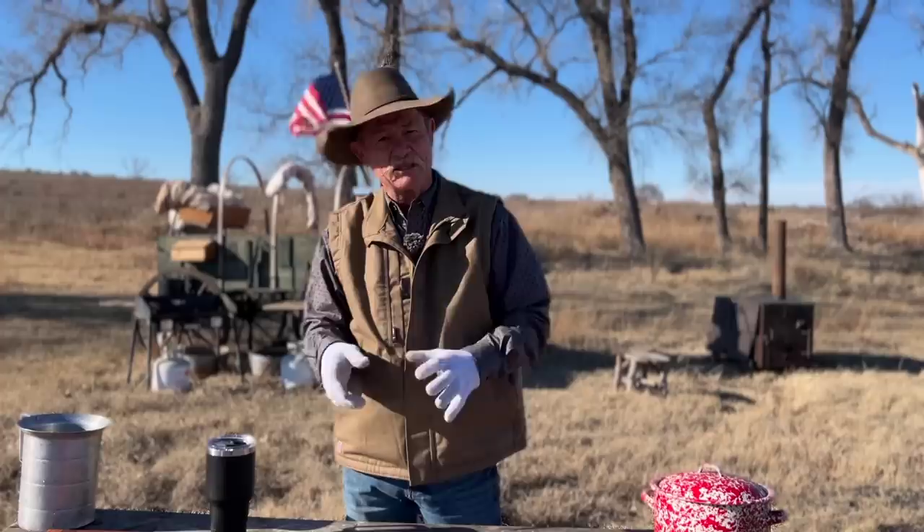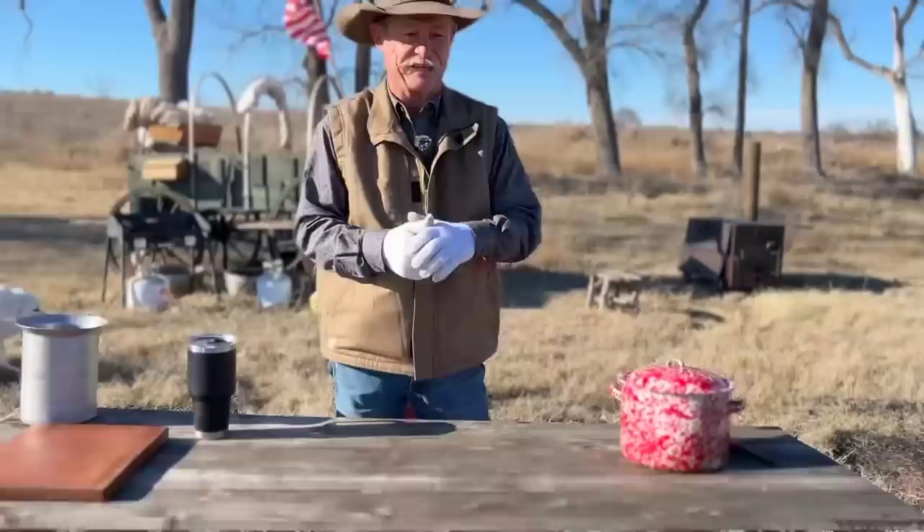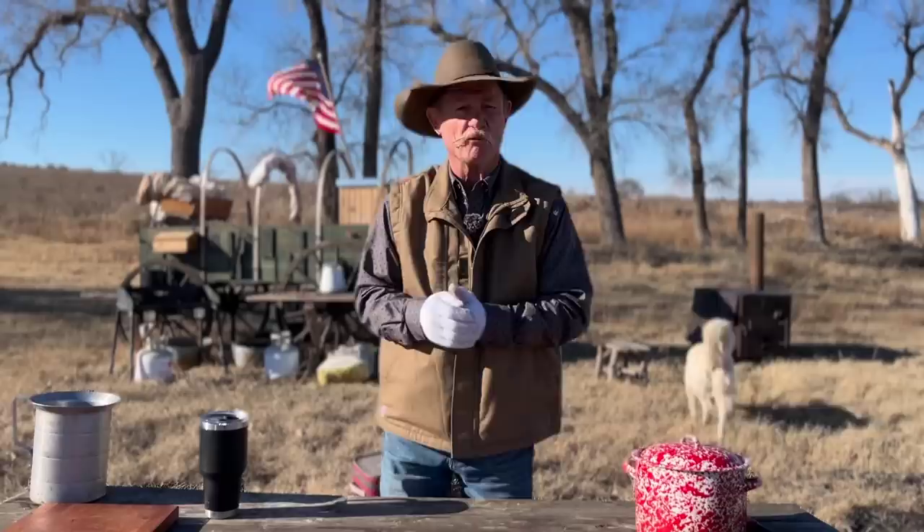We have guests in camp — it's good to see Whiskey and Zoey again. We have all kinds of guest critters in camp today. But what are they coming for? To wish y'all all a happy new year, like I said.